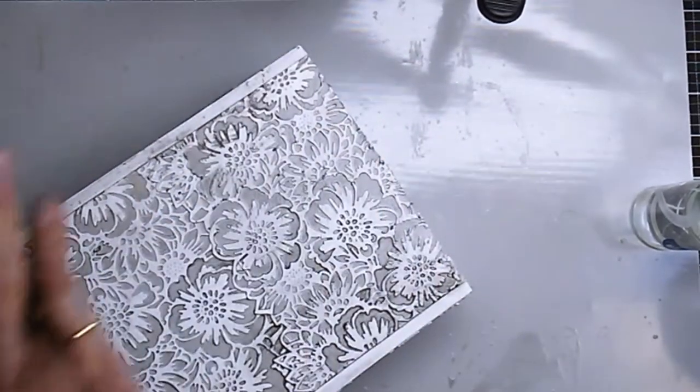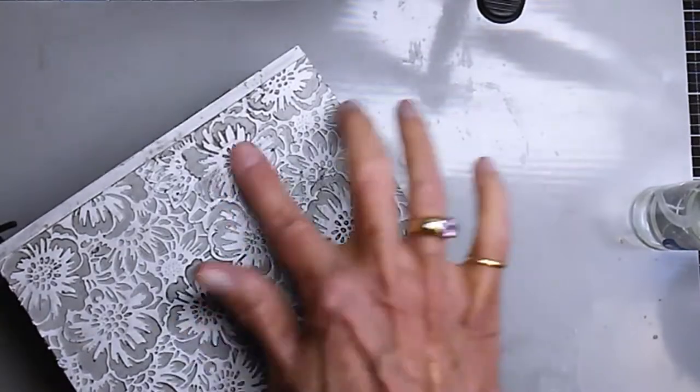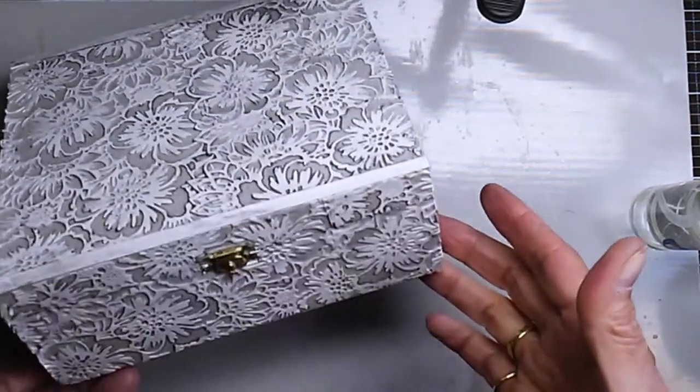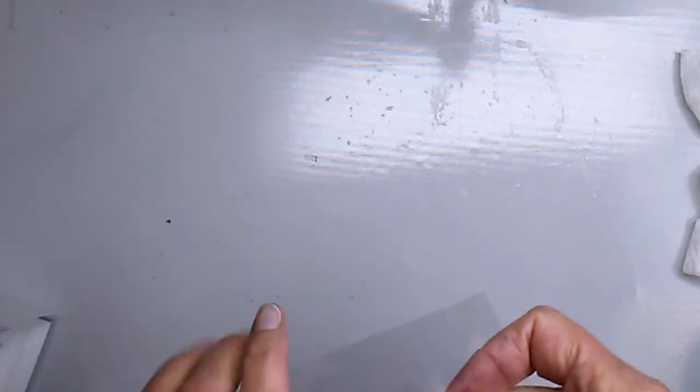Just finishing up here, making sure I don't have any big blobs. There's the box — it's covered on all four sides.